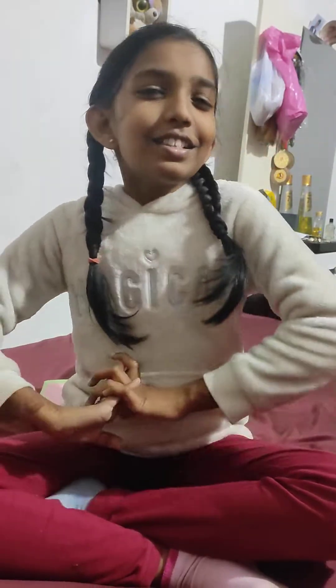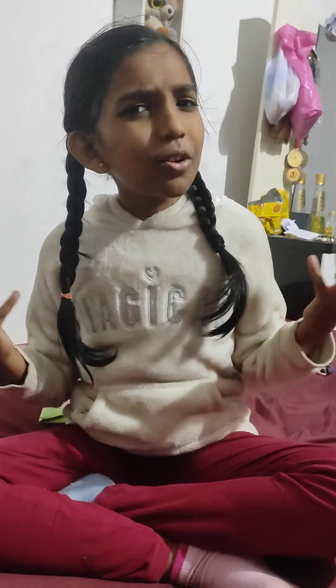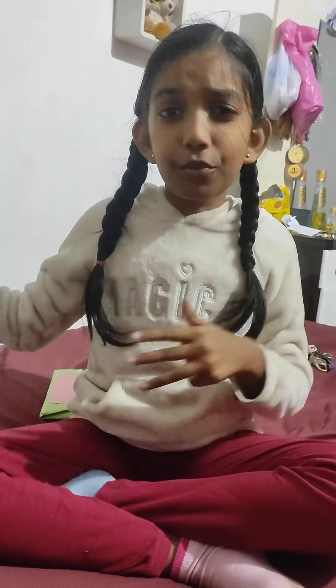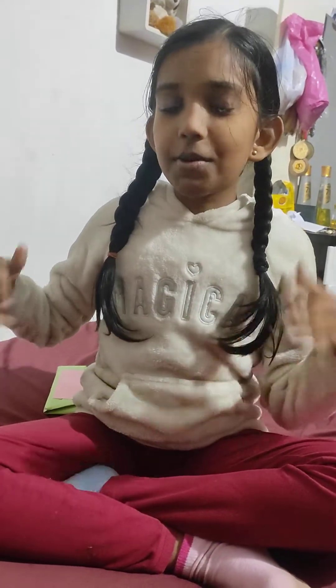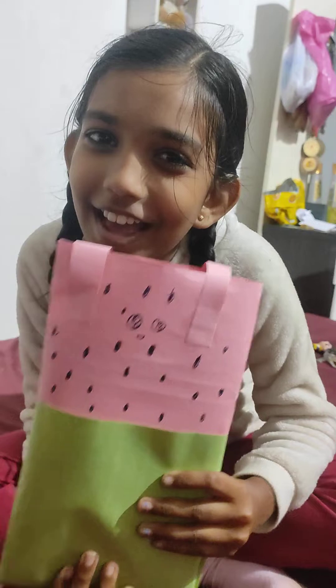Hello everyone, welcome back to my channel. You know some people like some fruits, and also everyone likes watermelons — like a hundred percent. So today I made a watermelon bag. It's so cute, I really want to hug it a lot.